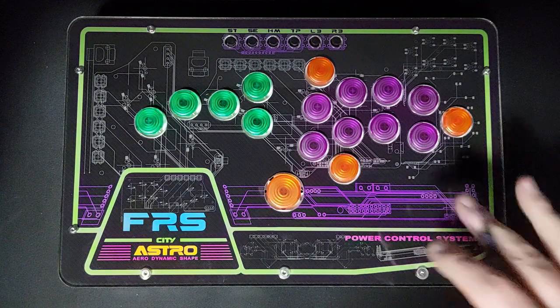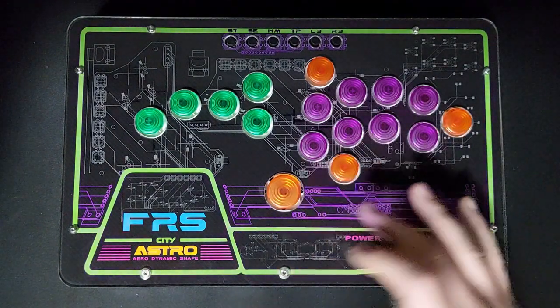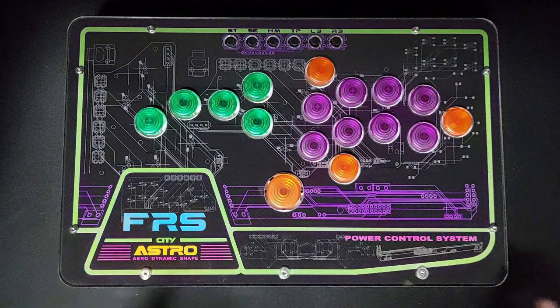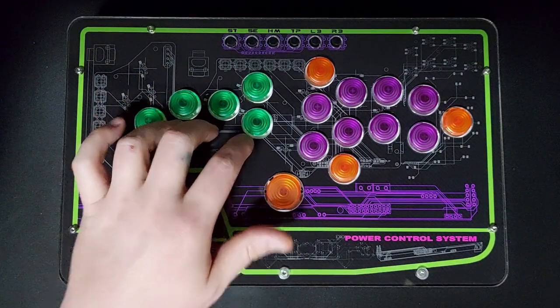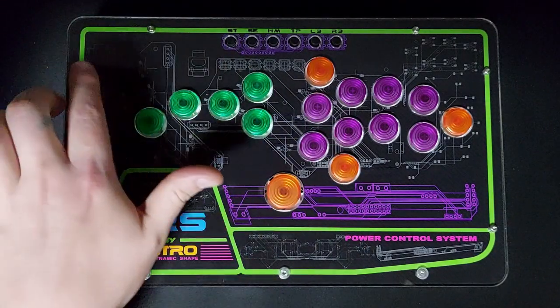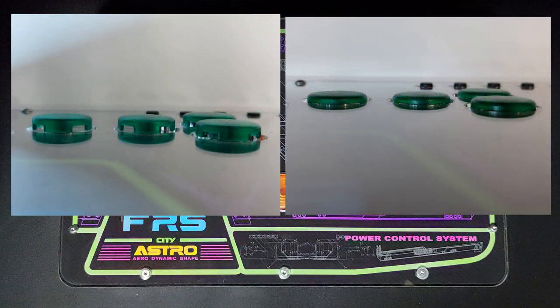In this video we're going to talk about how to change the height of the button caps themselves. For different players and different styles, people have a personal preference for this. A lot of people, for example, will want their left-hand side direction buttons to be slightly lower so they can slide across the buttons for things like SPDs or to do faster inputs for supers.